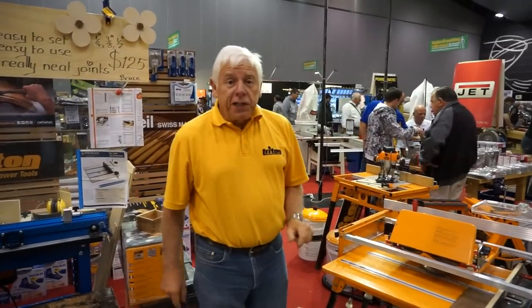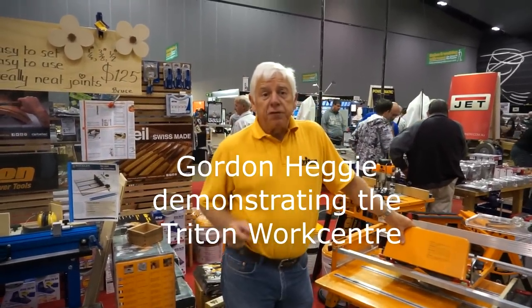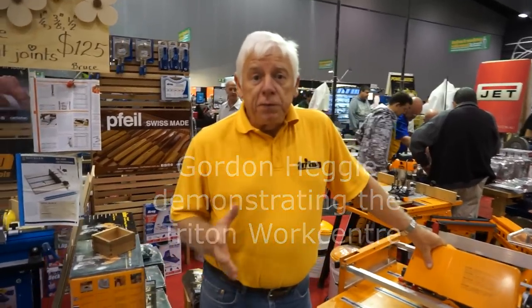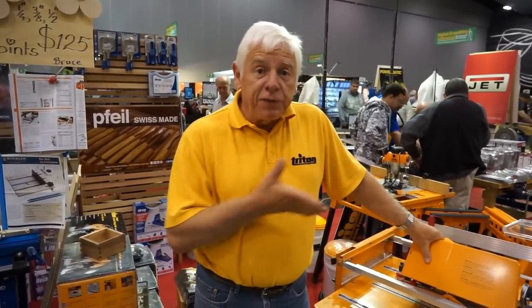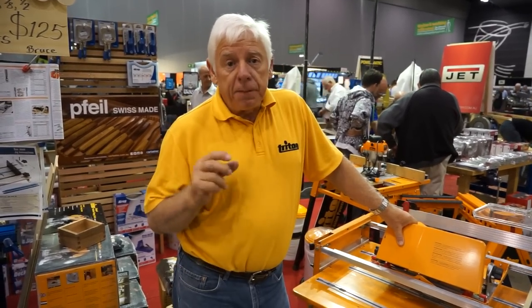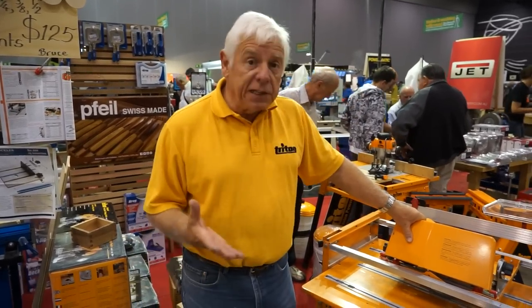Hi Mike, I'm introducing you to the Triton Work Centre. As we know, the basic work centre has been around for about 35 years or so, and it's still probably one of the most unique woodworking machines. Over a period of years we've made 450,000 of these, and we've turned very many average woodworkers into almost expert woodworkers. I've educated a whole generation of Australian woodworkers.